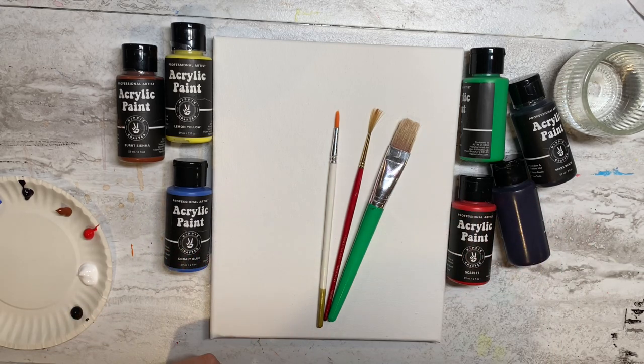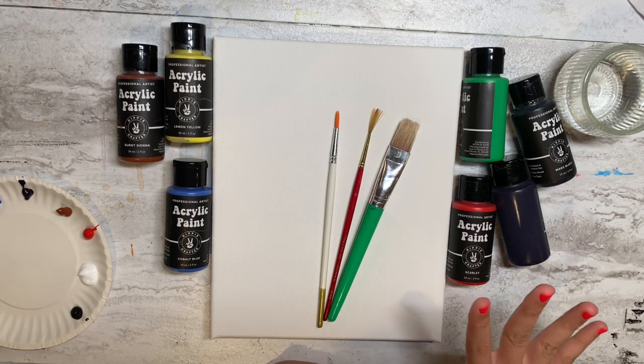Hi guys, welcome to my channel, welcome to DIY Art Blush. Today I'm going to make another painting — it's a winter dreamer cardinal painting. Let's start.